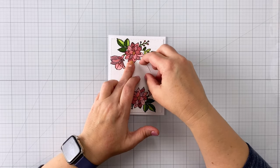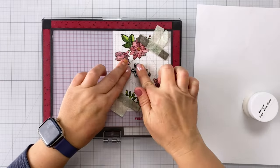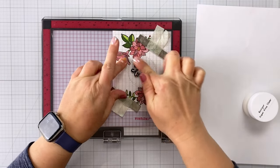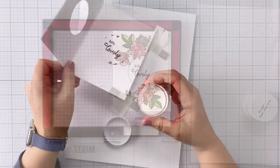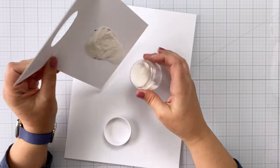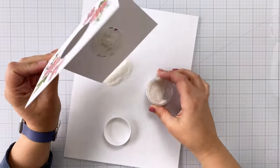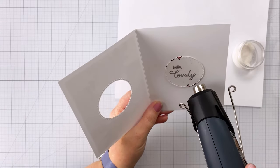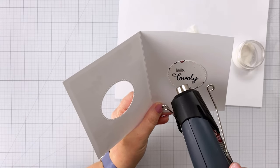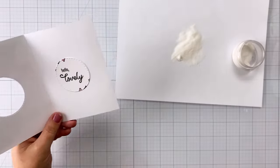Once that dries completely, I'm going to stick the whole thing back in my Misti and stamp my sentiment, which is from the same set — it says "hello, lovely." I've done that in black pigment ink so I can come in and use some clear embossing powder to give this even more shine. We're doing some shiny glittery stuff today! I'm just heating that up with my heat gun to melt it. I did run my heat gun on the back there just to try and straighten that out a bit.